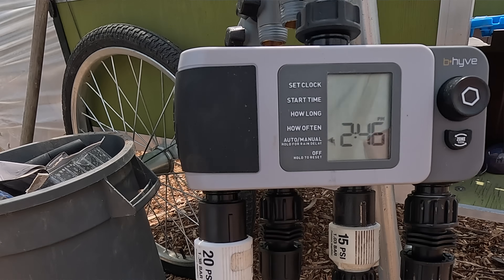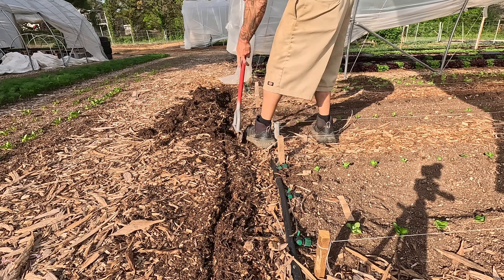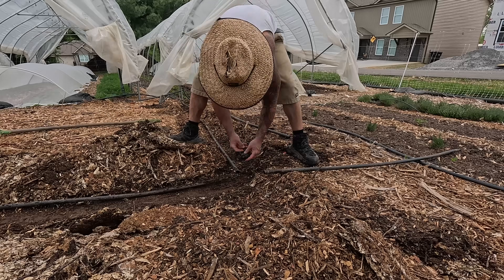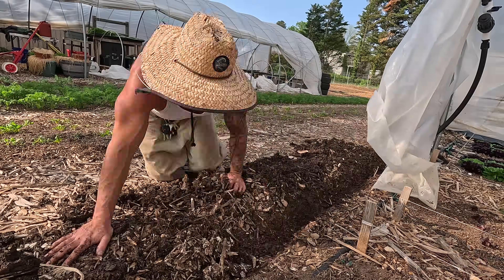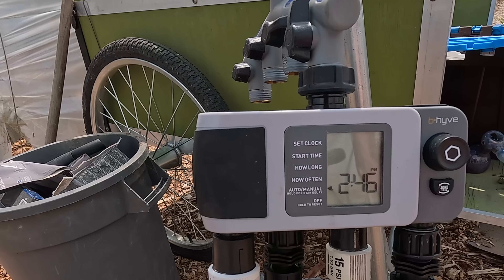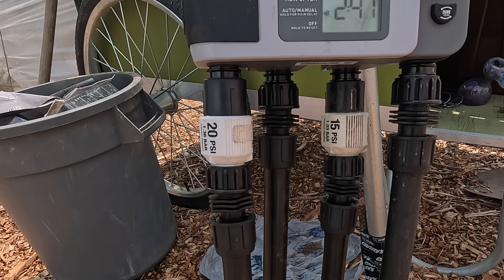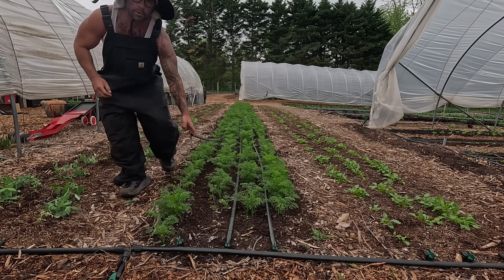I control it all through an app on my phone through Wi-Fi or Bluetooth from these Wi-Fi controlled timers. In this video I'm going to show you step by step how I set up this Wi-Fi controlled timer. I have four of them running off the same app, set up to the drip irrigation and the overhead irrigation in all these high tunnels including these few beds behind me, and it's all 100% completely automated.